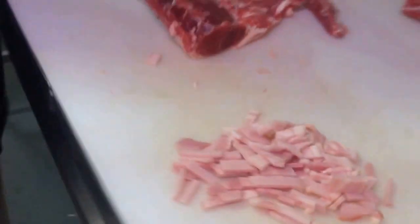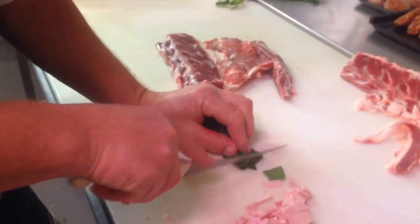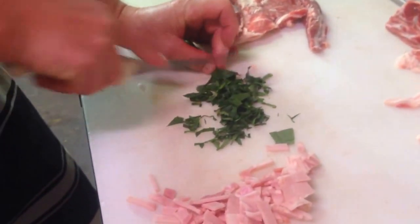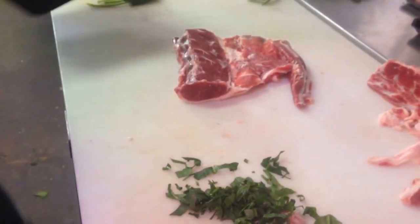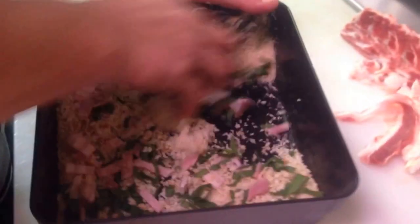Just got some nice fresh English spinach here. Chop it up fairly fine. Get some nice coarse breadcrumbs — if you make them yourself it's better. A little bit of cracked black pepper, the spinach, and the bacon. A nice simple mixture.